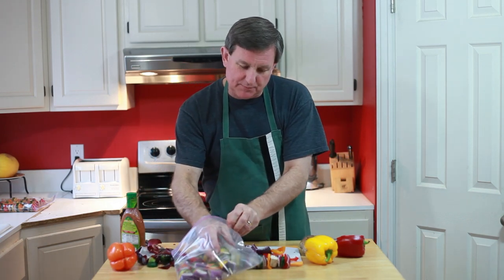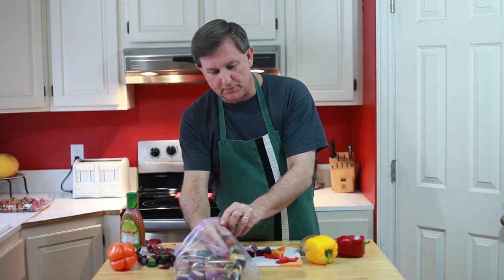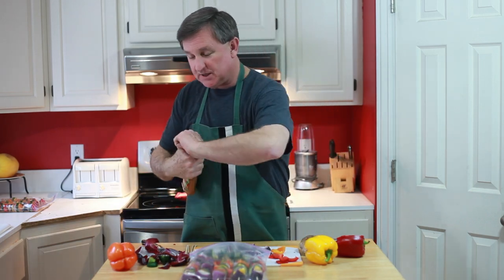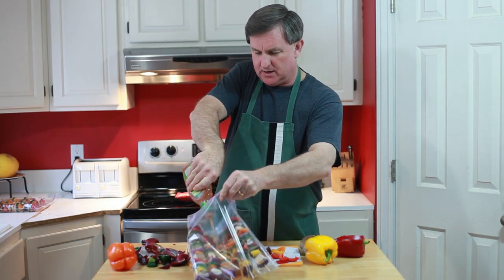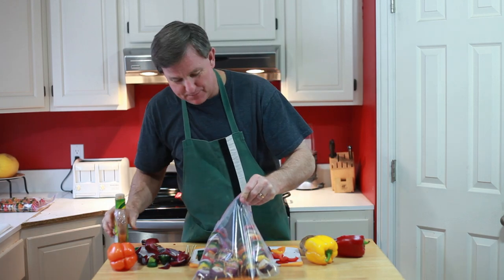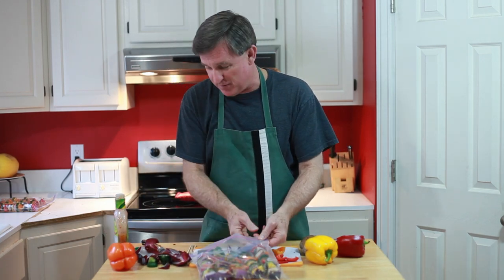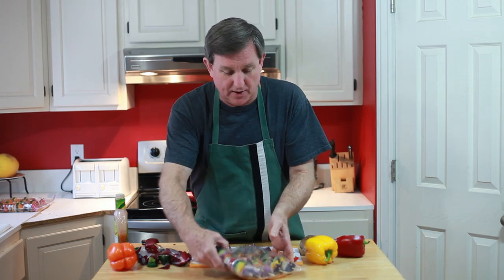I've got a heavy-duty plastic freezer bag here, and I'm going to put all my kebabs in there. I've just got an Italian dressing here — a favorite salad dressing — and we're going to pour that in and give it a good shot. Another thing about having vegetable-only kebabs is that once I'm done with the marinade, I can actually reuse the dressing, because it hasn't been contaminated with any meat products.